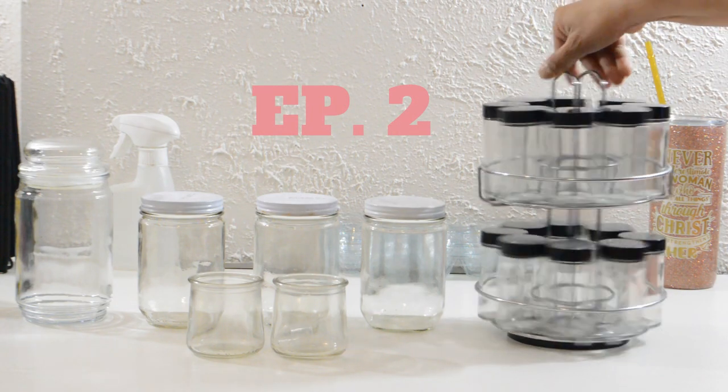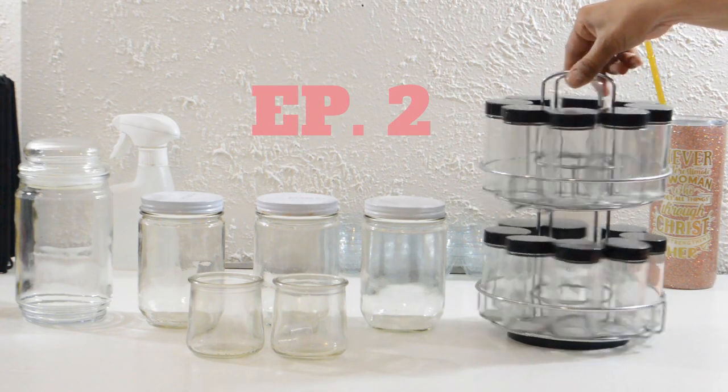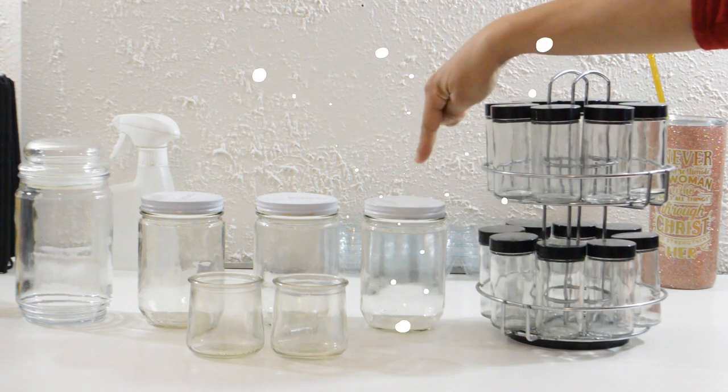Today I'll be showing you how I organized my art supplies on my new crafting table, upcycling my old spice rack and some glass jars.